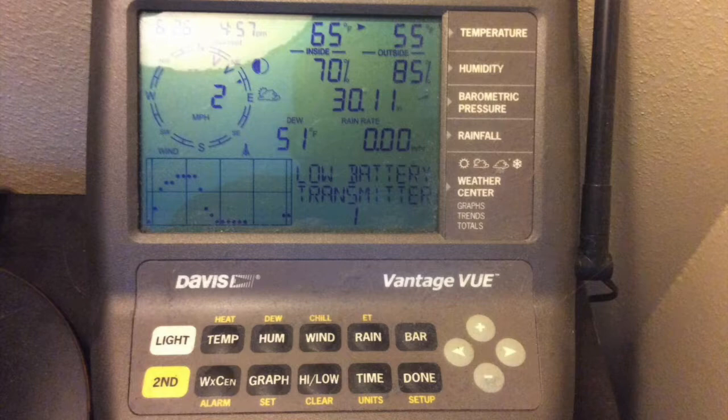It comes with a pole-mounted unit that you mount outside which reads a lot of different data, and a three by four and a half inch LCD screen that you can put inside with a glow-in-the-dark keypad that's backlit, showing all the data right there inside the house wherever you want it.